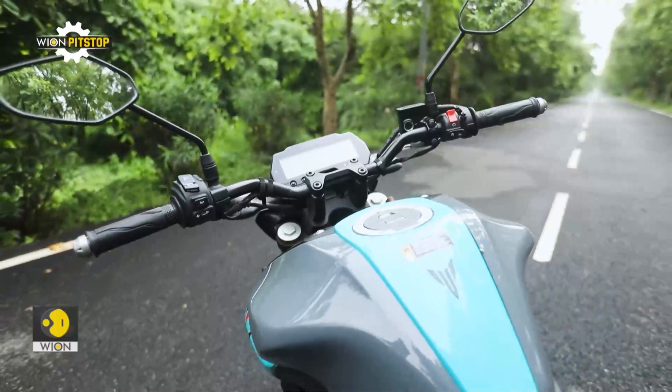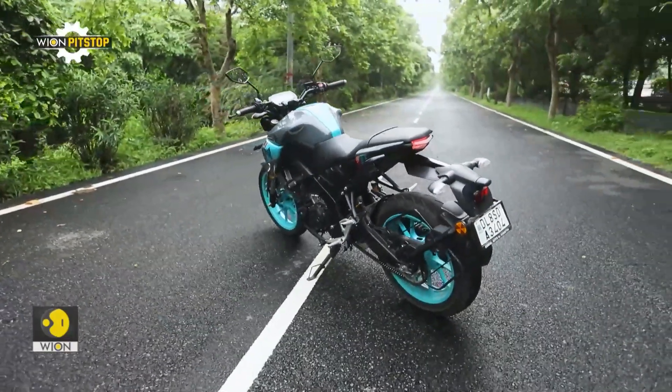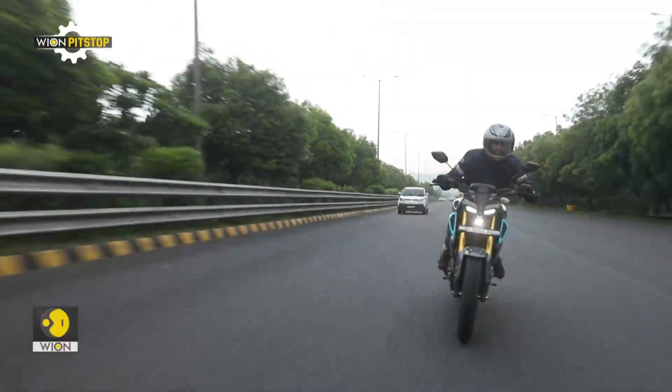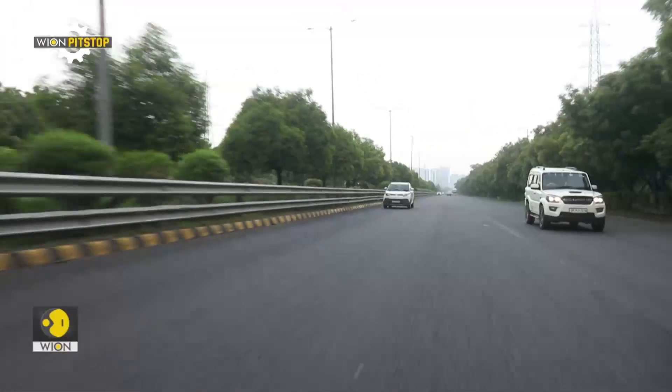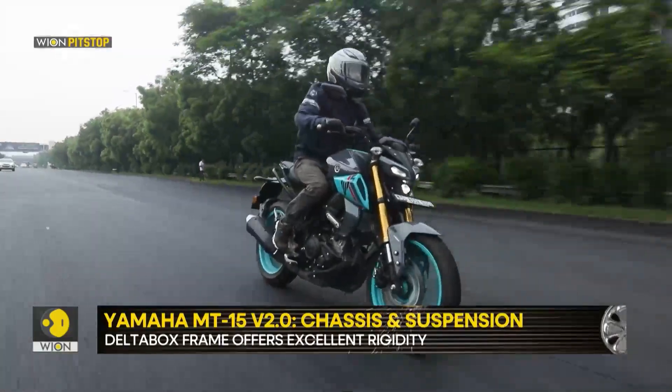But the firmly tuned USD forks and rear monoshock offer great confidence while tackling some twisty roads. The Version 2 is less prone to flexing under load and exhibits greater stability, especially while charging through a corner or braking hard.